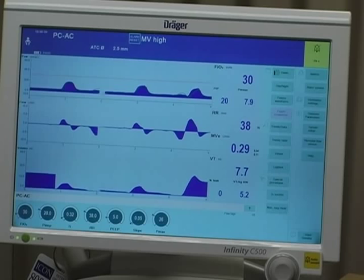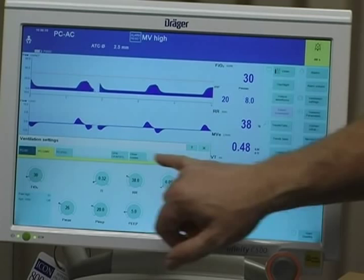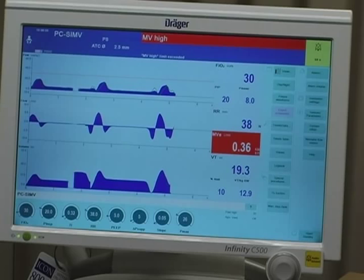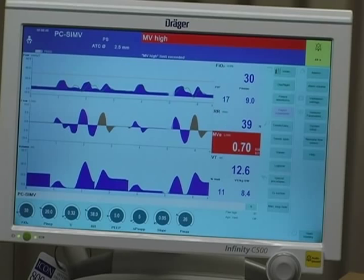Now we're in pressure control assist control, so anything the baby does is going to be machine generated. Let me switch out to show you the brown color so that you know the baby's breathing. There it is — you can see the brown, and that means that the baby's taking a breath. That's what that is.